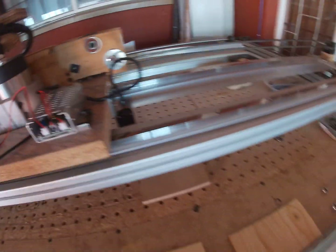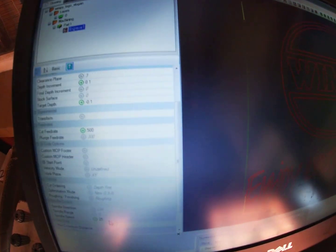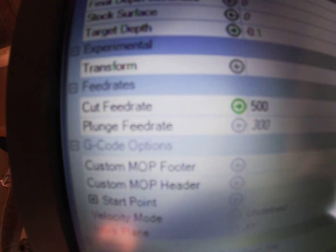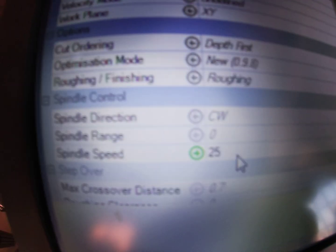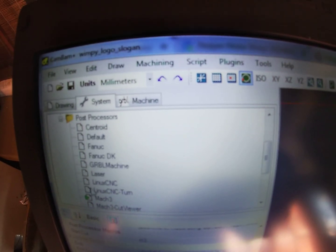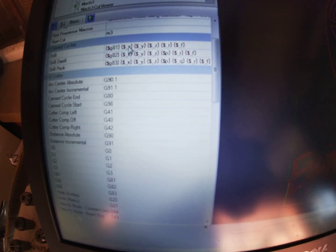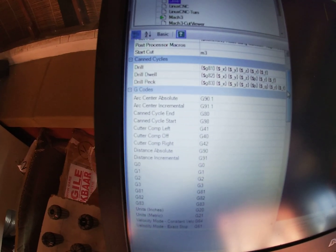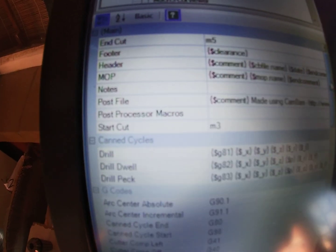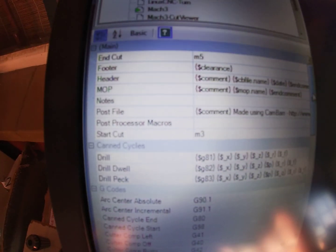In Cambam, the most important settings for this specific engraving I'm going to do: I set my cut feed rate to 500 and I set my spindle speed to 25. The other most important thing is if you go to your system and look at your laser post processor, we have two important things here that will control your laser: an end cut which is set by M5, and a start cut which is set by M3. That's your laser post processor.